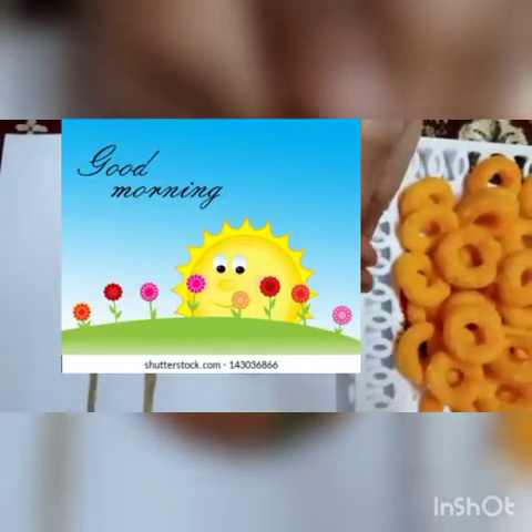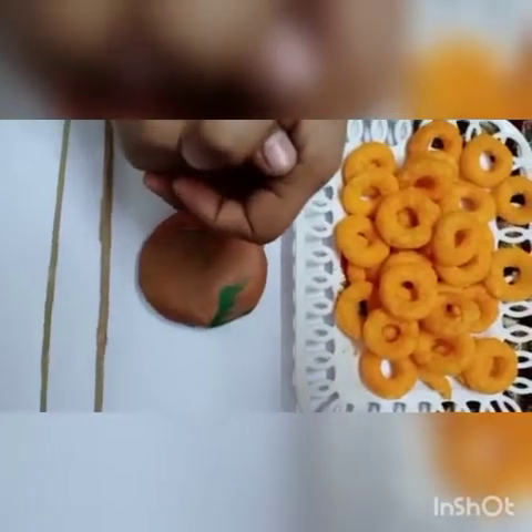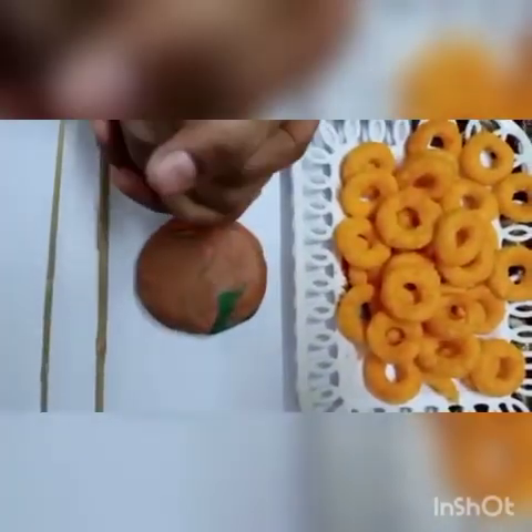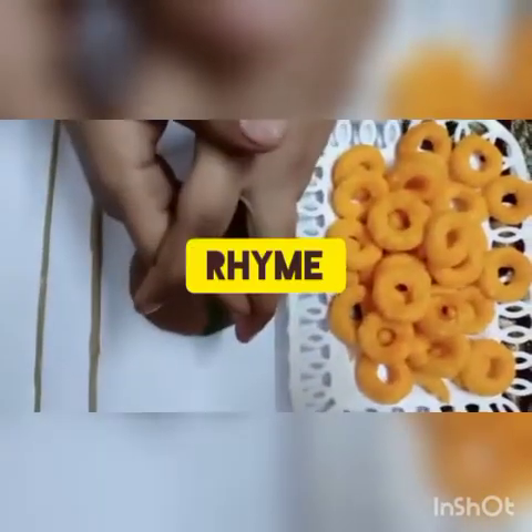A very good morning to all of you. Today we will do a fun activity, and we will learn numbers also. But before starting our class, let's do a rhyme.